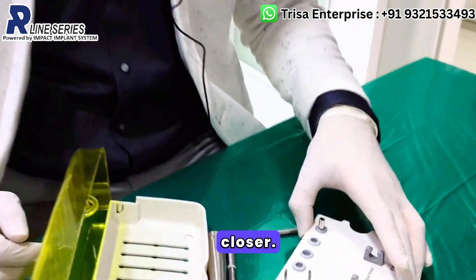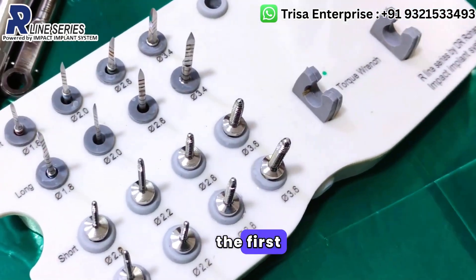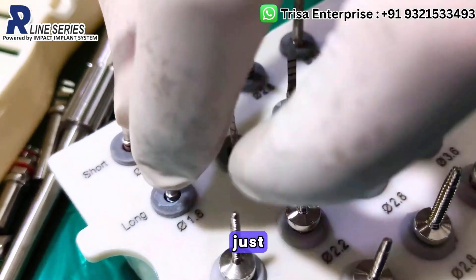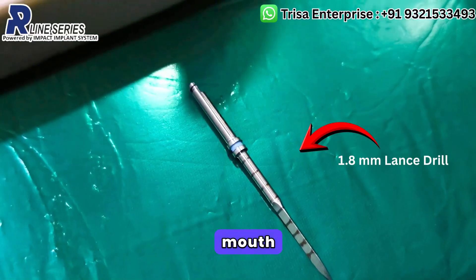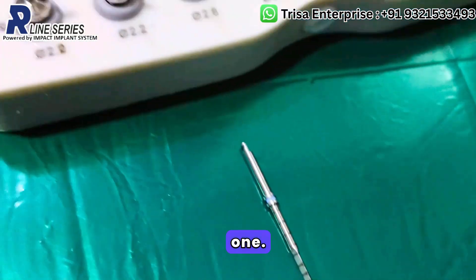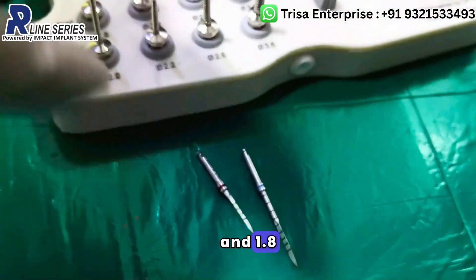For all practical purposes, your primary drill — the first drill you will pick up — is this long drill 1.8mm. Of course, if the patient's mouth opening is less, or for whatever reasons you want a shorter drill of the same diameter, then you can pick the short one. So you have a 1.8 long and a 1.8 short.